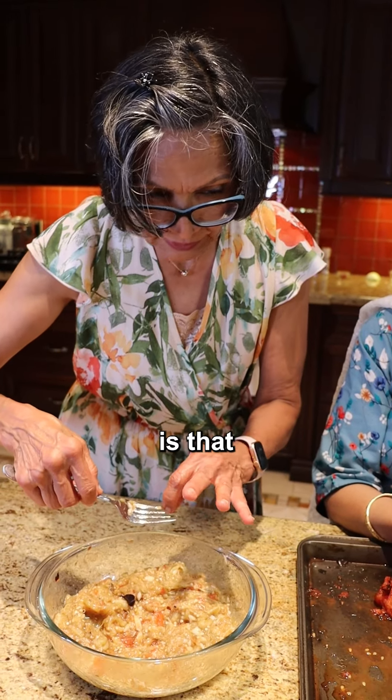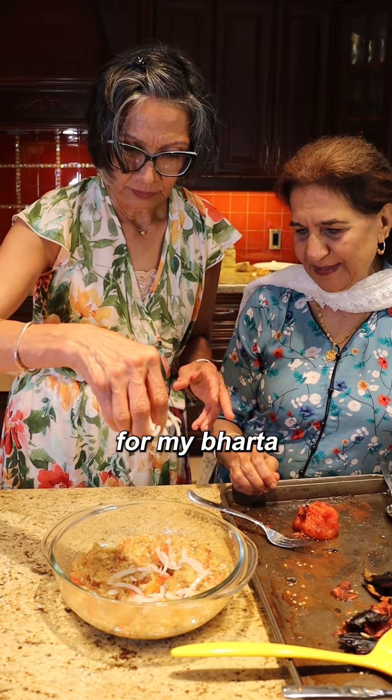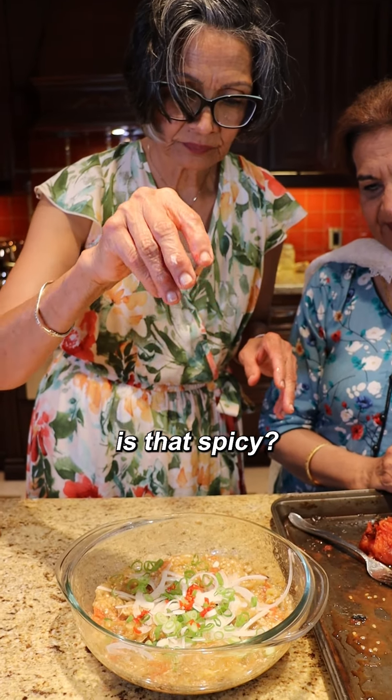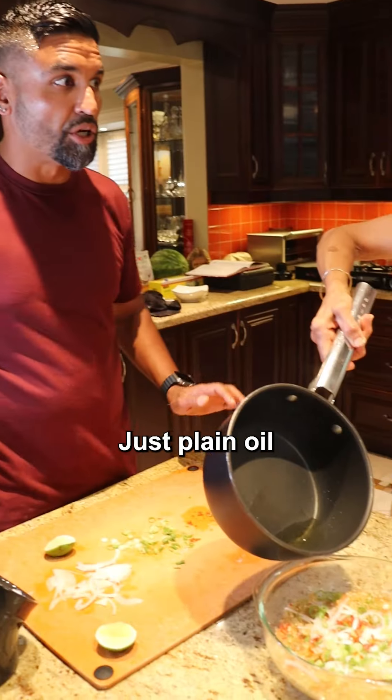Gotta make it like chokka. Chokka? What does that mean? My understanding is that they're all nice and mushy. We squeeze some lime, white onion, green onion — add some butter. Oof, what is that? Very, very spicy. Salt — we didn't put any salt. Just plain oil.